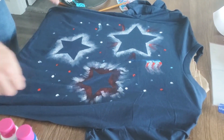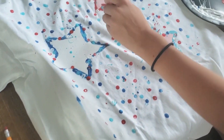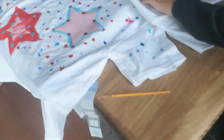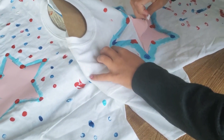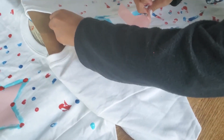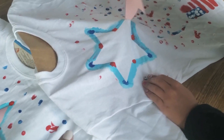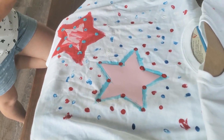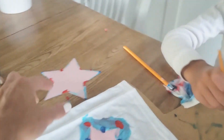Here's Jules's shirt. Like peeling tape off a painted wall while it's still wet so it doesn't pull off other paint, they're peeling the stickers off while wet - but you can also wait till it's dry. They did paint brush strokes around her star too.